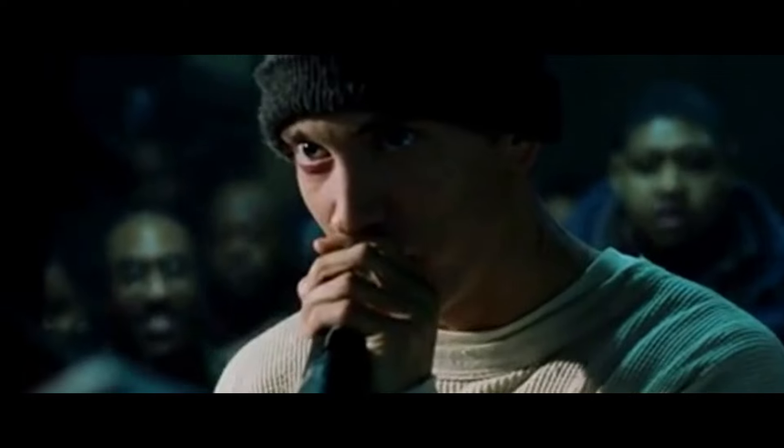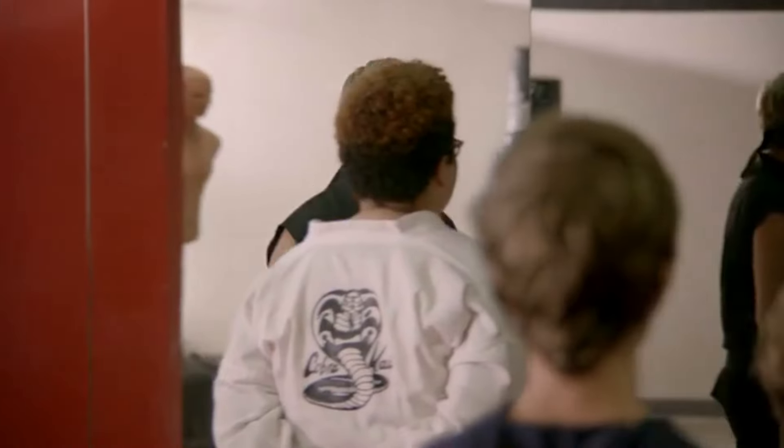Now if you've been on any live streams with me or in chat, I have been a little hard on Elijah Craig. And yes, I've been hard on them — I will admit that.